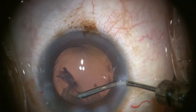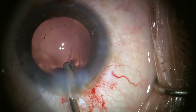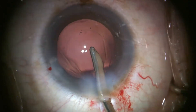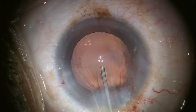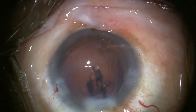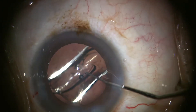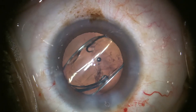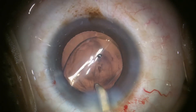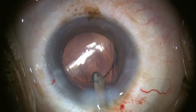I use an upward-port Simcoe on a syringe to loosen sub-incisional cortex, and in this case a Simcoe INA removes the minimal remaining cortex. Cohesive OVD is injected into the bag and anterior chamber prior to wound-assist injection of a one-piece acrylic IOL. The IOL is positioned in the bag with the haptic-optic junctions at 6 o'clock and 12 o'clock. The INA removes the OVD from the AC and from behind the IOL.